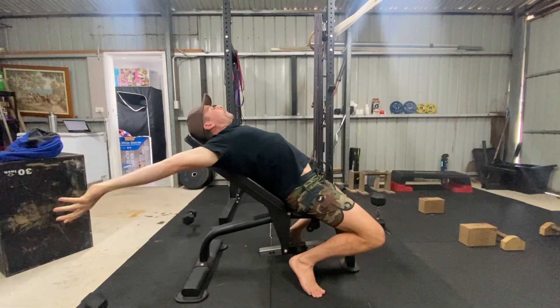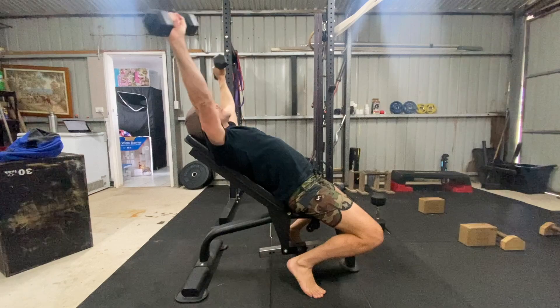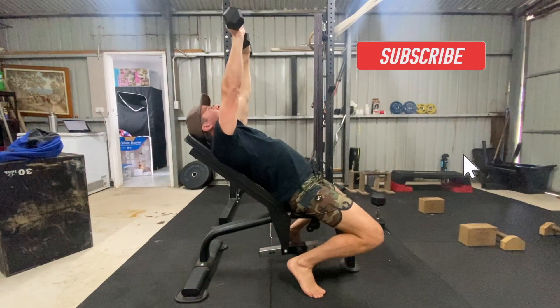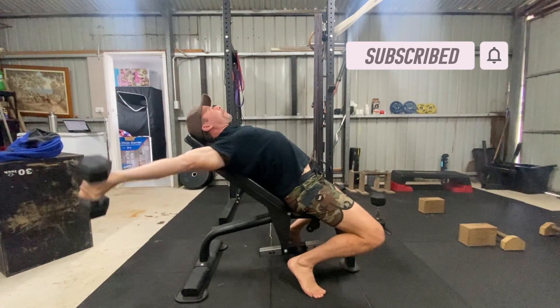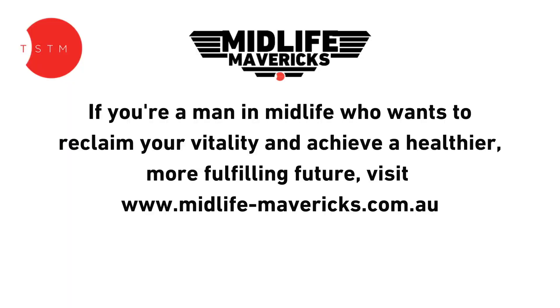Drop the weight and then slowly bring your arms forward as you sit up. I recommend using a light weight that allows you to work through a full range of motion. Far too often people try to go heavy with this one. My advice is focus on the stretch. Give it a try and see how you go. If you've got questions, please leave them in the comments. If you found this video helpful, please hit the like button and subscribe to the channel.